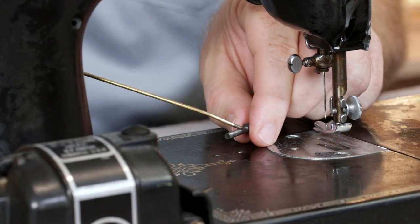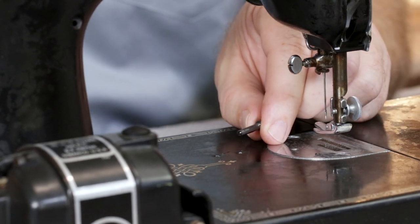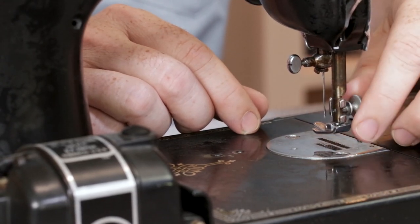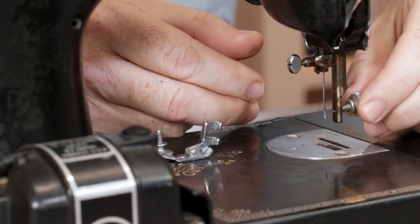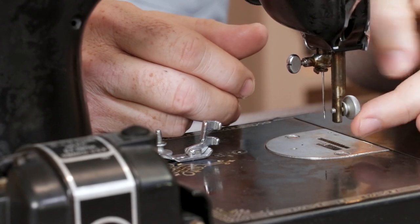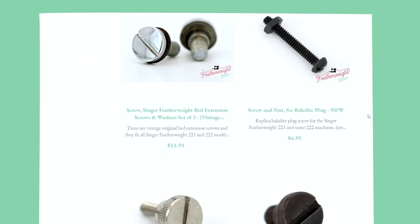Your featherweight screw should now easily turn all the way down to the surface of the bed. But what if the screw that came with your attachment is actually the damaged part? You can test this by removing your presser foot thumb screw and try gently threading your attachment screw into the empty presser foot hole. As we said, these have the exact same featherweight pitch. And if it doesn't easily and smoothly turn in, you should probably replace the screw. Replacements are available on the website.